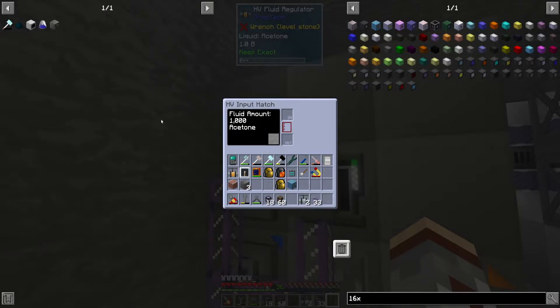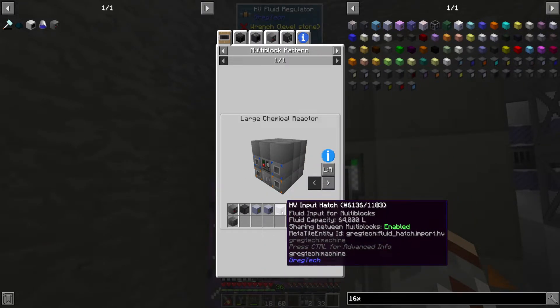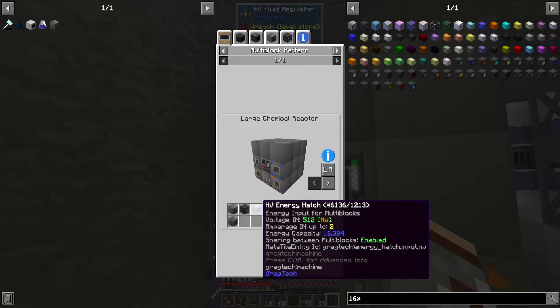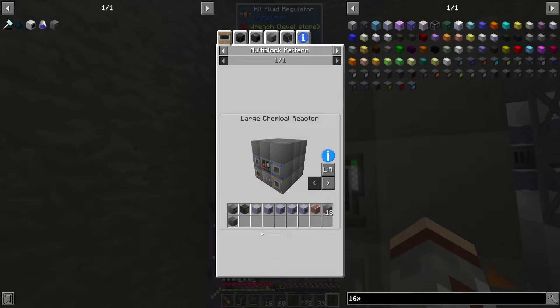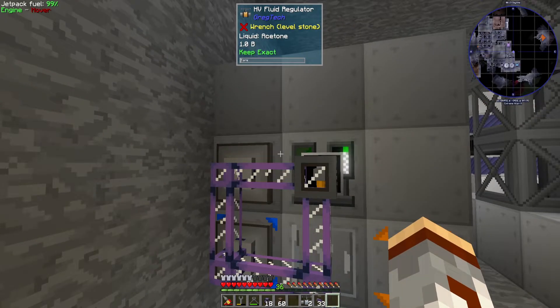Oh god, I'm stupid — we need multiple hatches. Input hatch — yeah, okay. Crap. Alright, let me go ahead and fix this. I'll get the extra hatches, fix the regulators, the faces, and all that — I'll be right back.